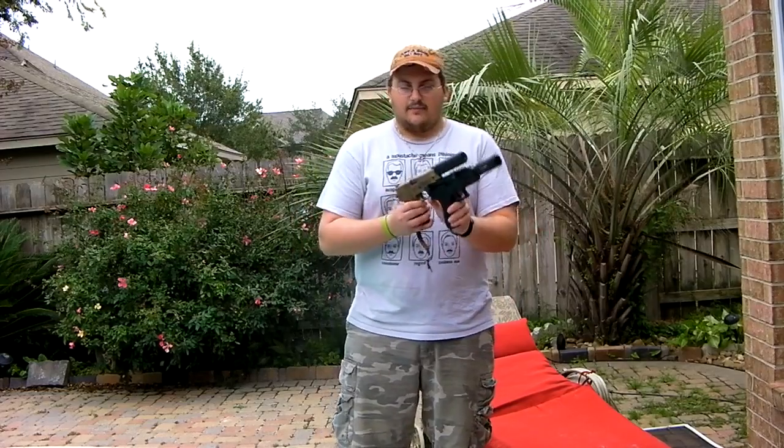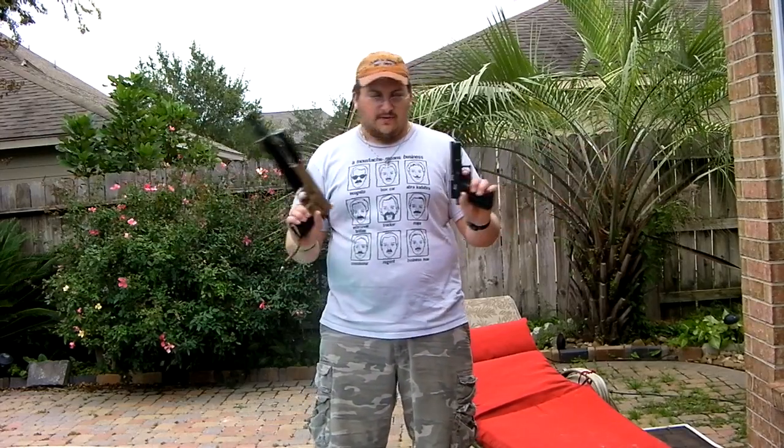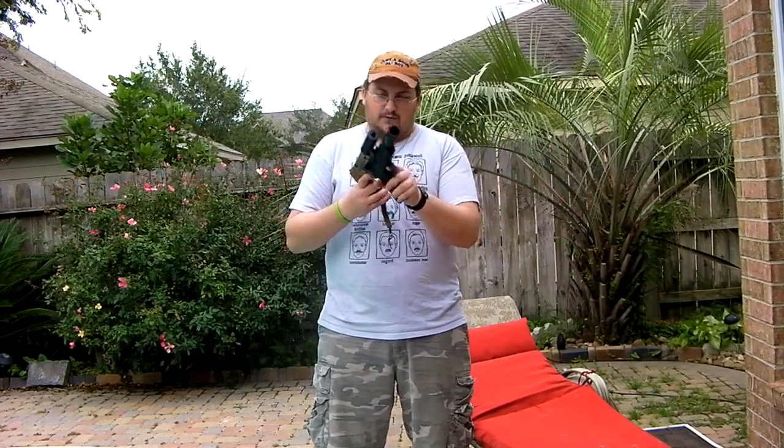I get crap because people say it's probably too heavy, blah blah blah. But if I just stick my finger in between that, I can just do dual pistols — it's just going to look stupid. But you can do all sorts of crazy stuff.